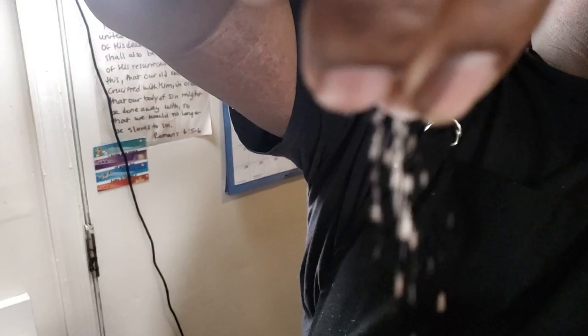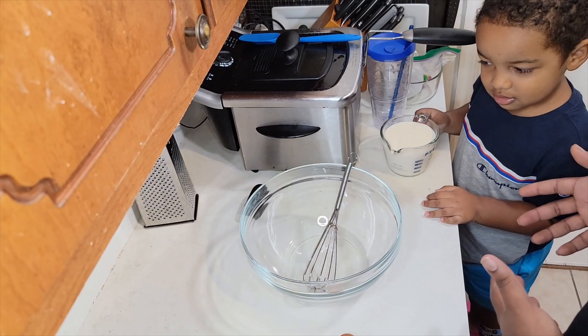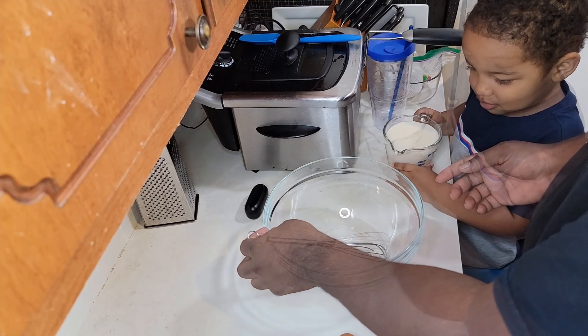The key to some good country fried steak is all in seasoning that flour, so you got to make sure your flour is perfectly seasoned. We got a cup and a half of buttermilk, and my little helper here is going to pour that buttermilk in the bowl.